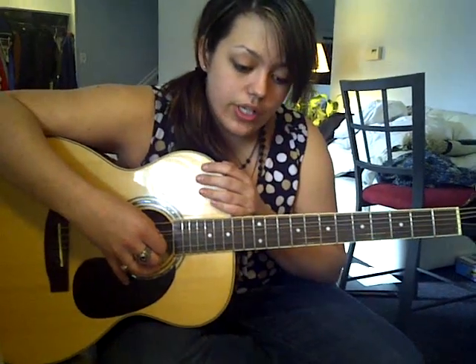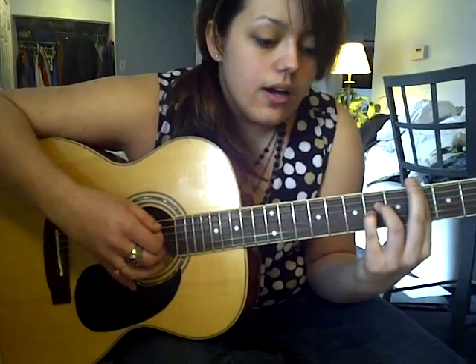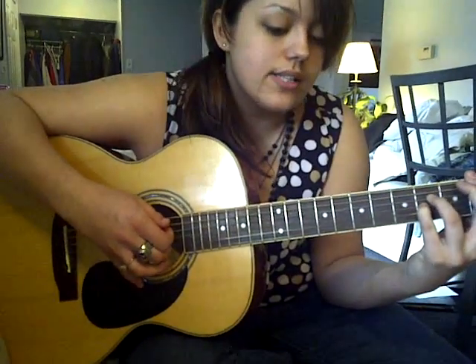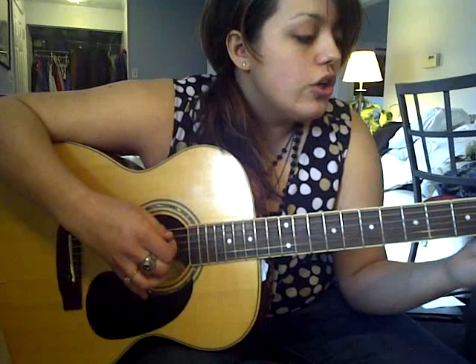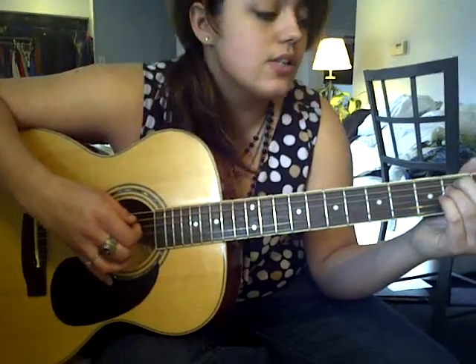And then once you get past that, it goes into the 'love can touch us one time' section. And that's kind of a hard transition when you go from the chorus to that, because you end on the E and you also start on an E. So it may sound funny at first, but once you get used to it, it's a little bit easier. And you're here in my heart and my heart will go on and on. And that continues just with the same pattern as the first verse.